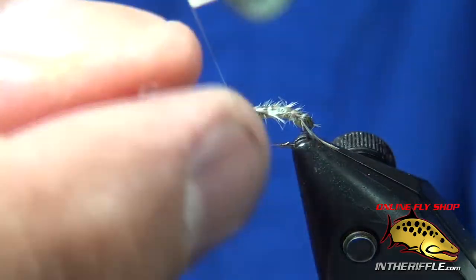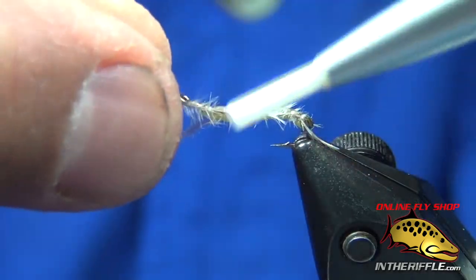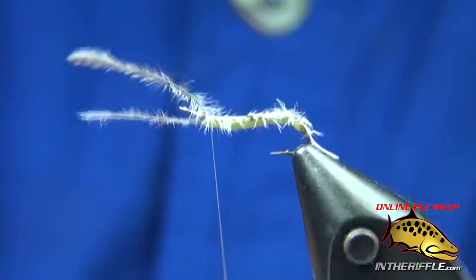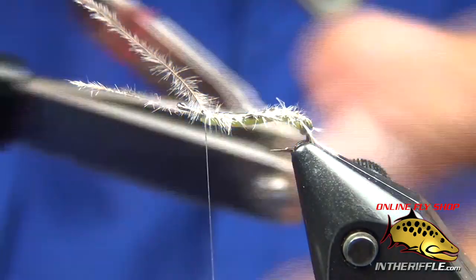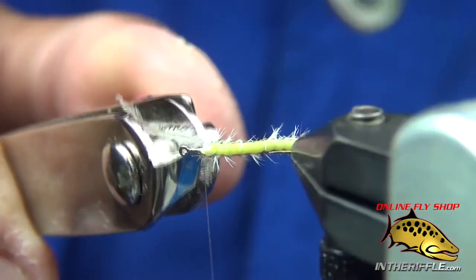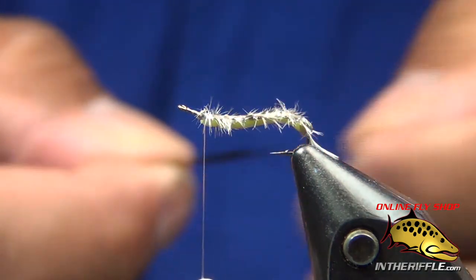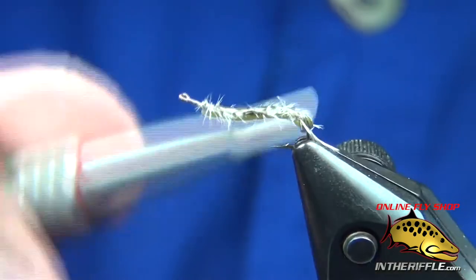If I notice anything on our aquatic insects, the top is always darker than the bottom — same thing with the fish. Just keep wrapping until I bring it all the way up to the front. Trim my excess. Now I'm going to take a darker piece of medallion sheeting and use it as my wing case — cut a little taper in it so it ties in clean.